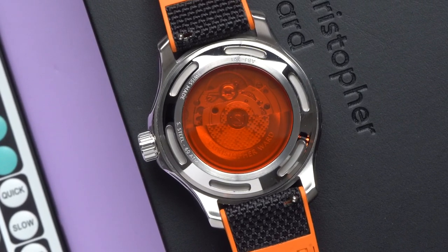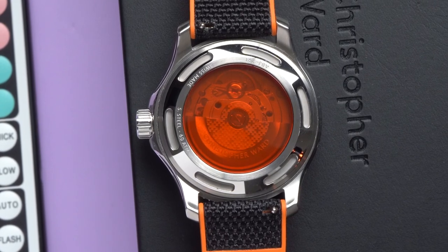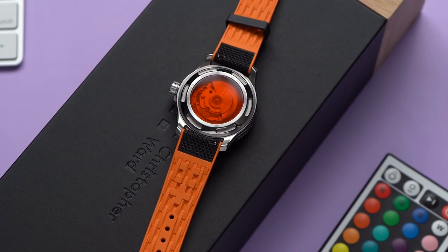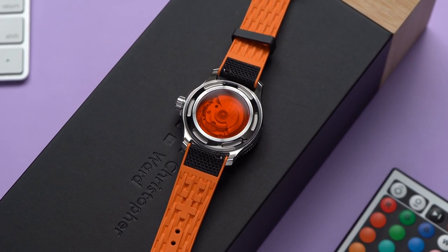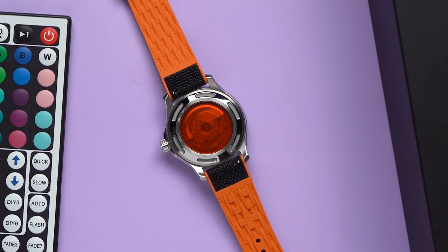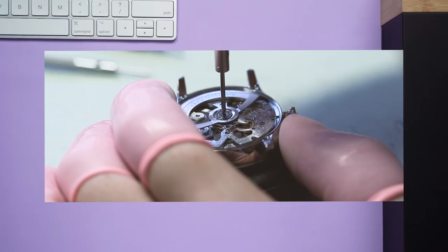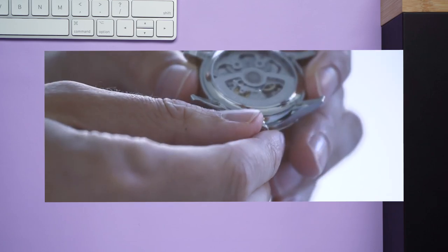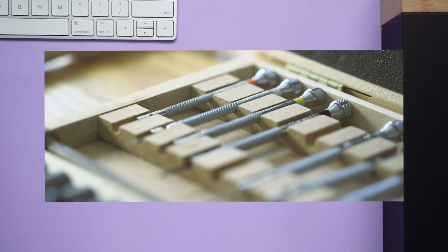Behind the weirdly dark tinted case back is a Sellita SW200. It has 38 hours of power reserve and beats at 4 hertz. I want to thank Christopher Ward for saying directly that this is a Sellita, and not giving it a branded name like 'caliber CW420' just because they put a design on the rotor. It's an SW200, it's a good movement, and everyone can acknowledge what it is. It is worth noting that a few years ago, Christopher Ward started producing its own in-house movement, the SH21 — but as you might expect, it's only in some of their more expensive watches, and we're not going to be seeing that movement in the C60 anytime ever.